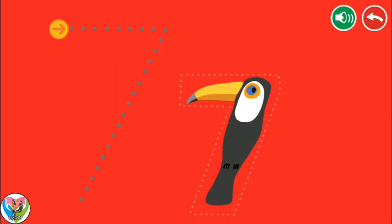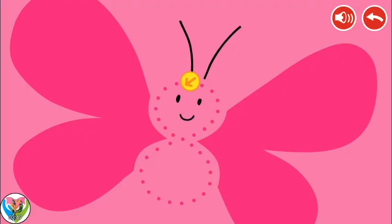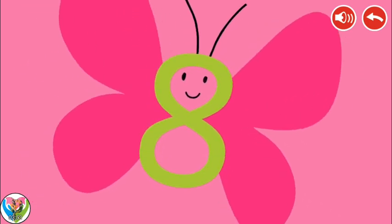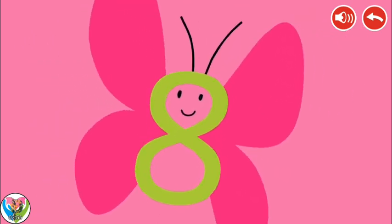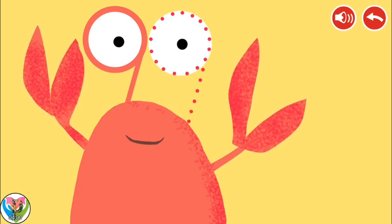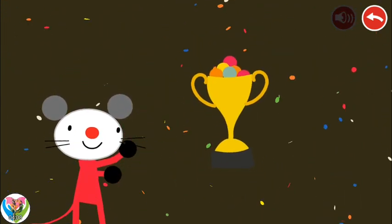Follow the dotted line with your finger. Seven. Eight. Nine. Congratulations! You won!